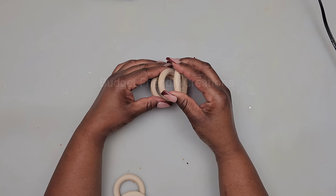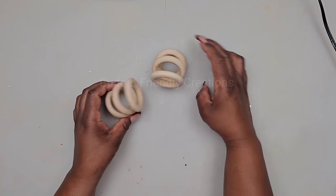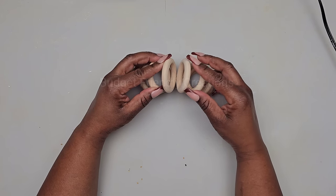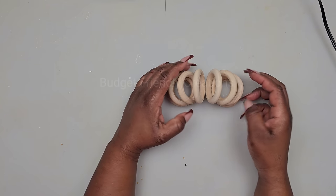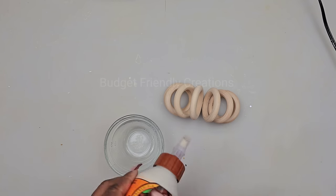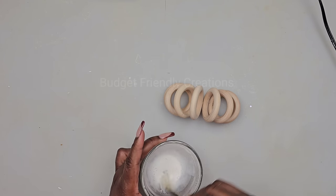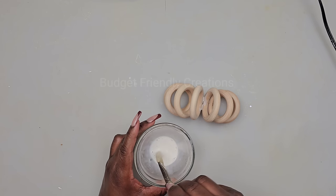I'll join four of them together, then join the next four, and then attach both sides. Now that's looking nice and neat. To make it a little stronger, we're going to be using our gorilla wood glue — just a small amount with some water to water it down — and then I'll brush it on the creases and also around the rings. This will make our piece look a little bit shinier when it's time to spray paint it.